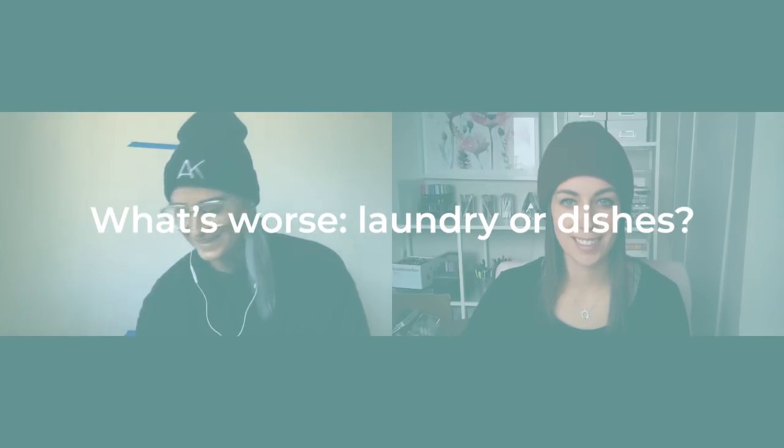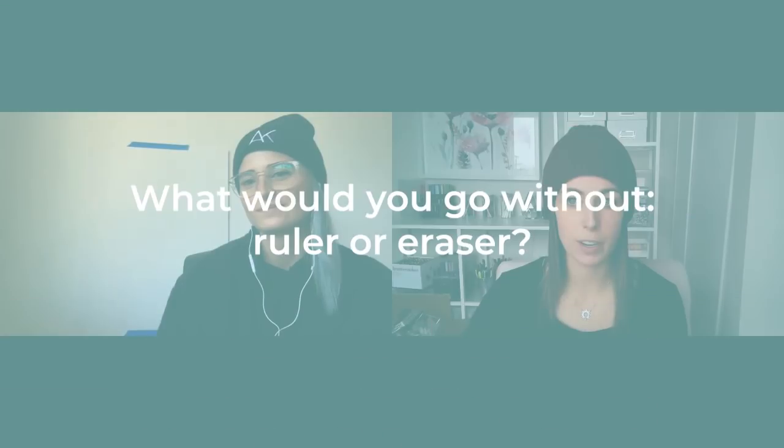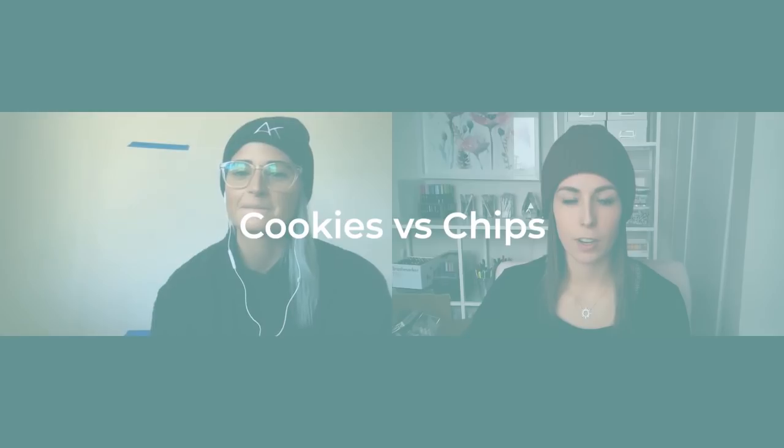Picasso. What's worse — laundry or dishes? Both — I don't do any of them, but probably dishes. If you had to go without one forever, a ruler or an eraser? A ruler — I'm pretty good at eyeballing it, and I really don't need an eraser because I hate using pencil. I just like to go right into it — build confidence, people!